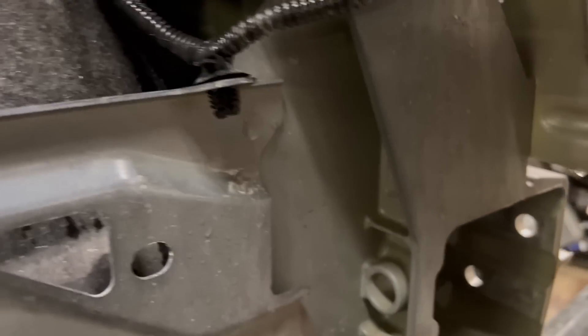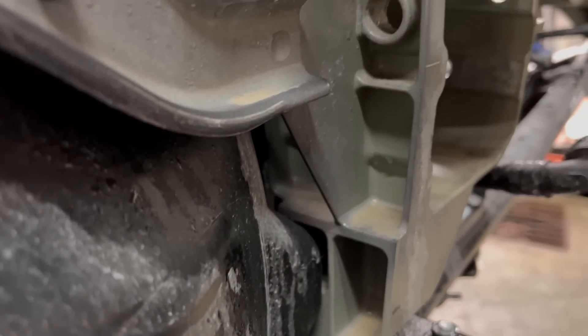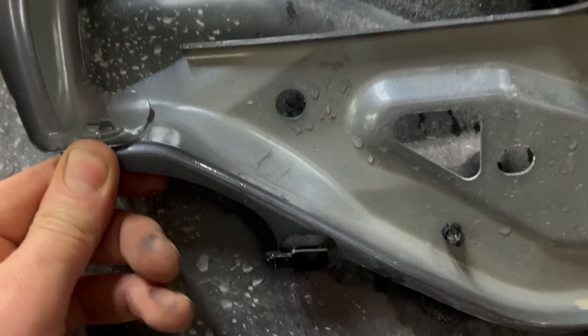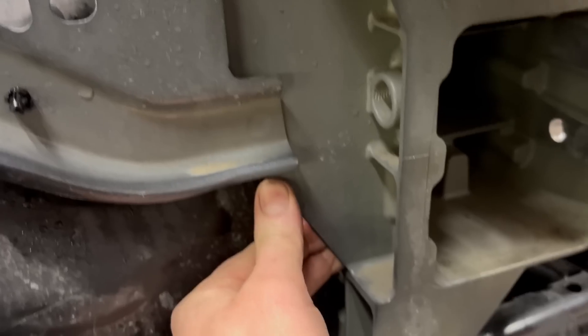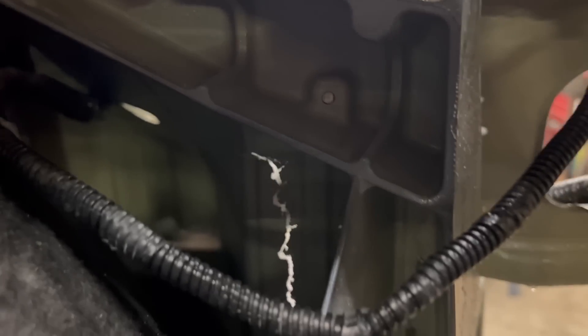This looks as though, if I was designing this again, that's a completely unnecessary part. This looks like something that in any sort of accident, that's the most fragile part on here — it looks like it would break off on most of these.